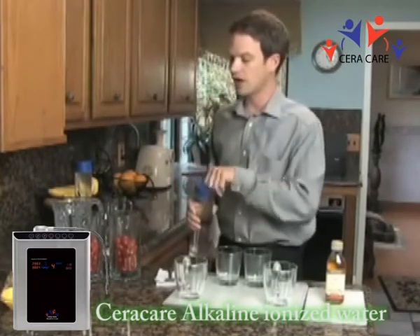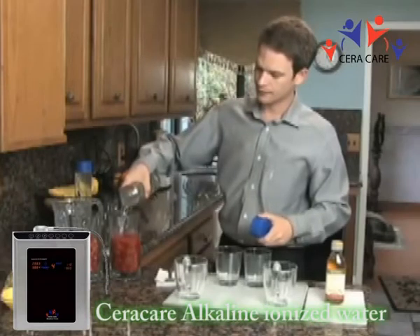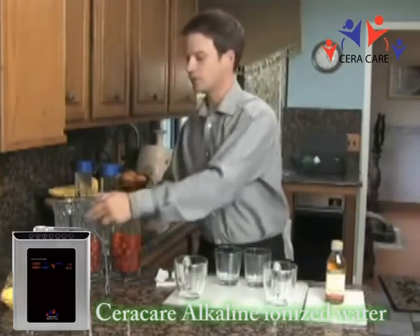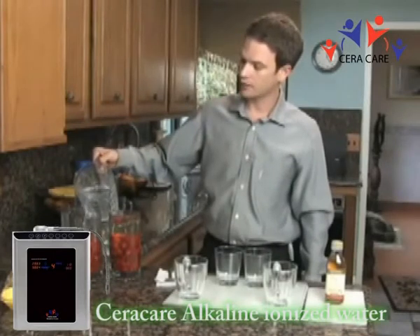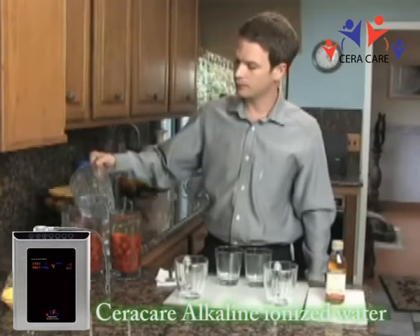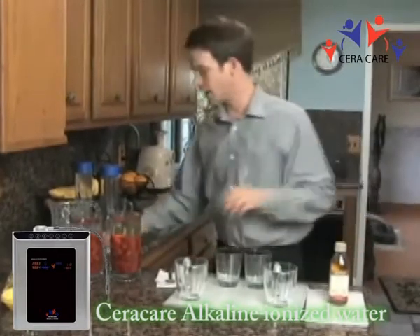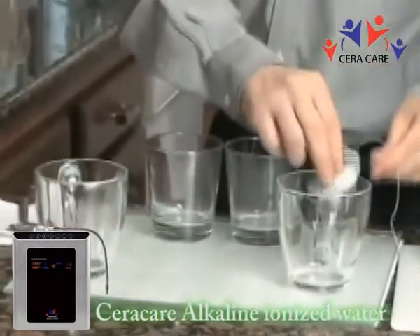This one will be using the alkaline water. This one will be using the tap water. We'll let these sit for a second and let the water work on them. And now we'll be looking at how tea reacts to using alkaline water versus tap water.